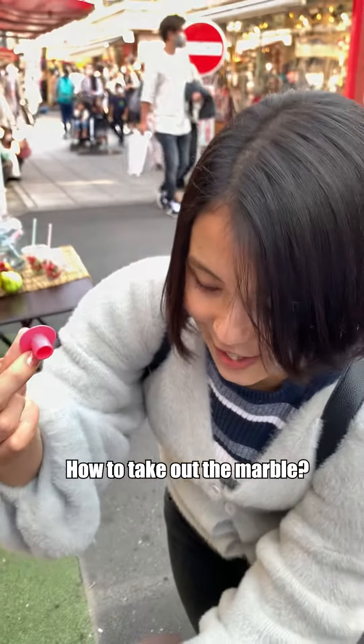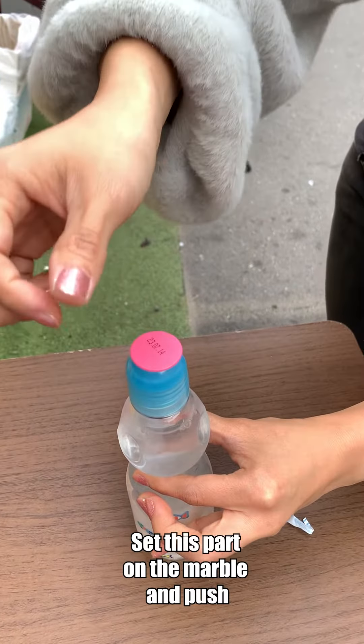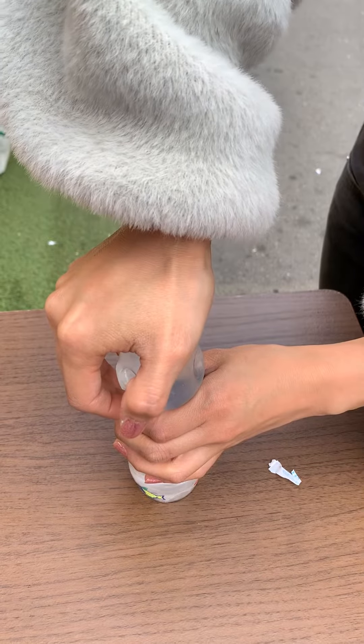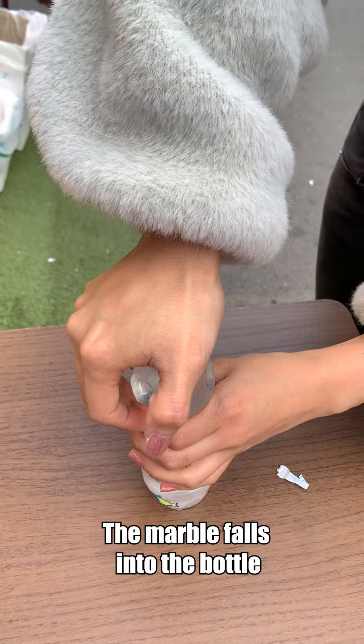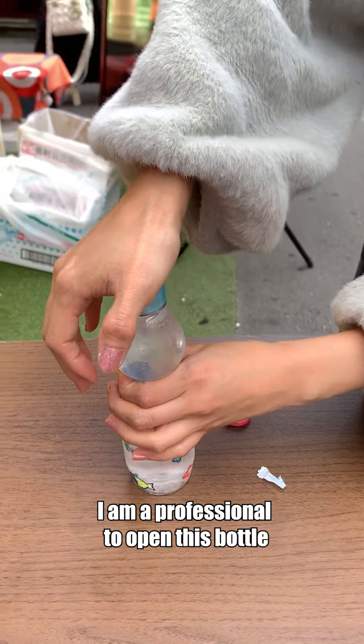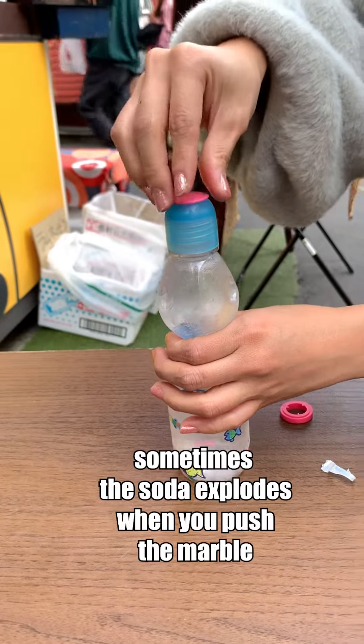So how to take the marble out: set this part on the marble and push — three, two, one. The marble falls into the bottle. I am a professional at opening this bottle. Sometimes the soda explodes when you push the marble.